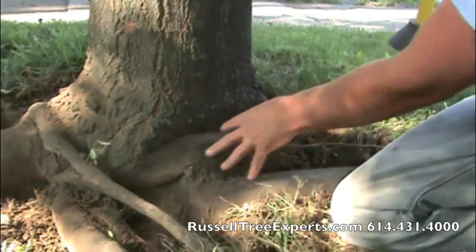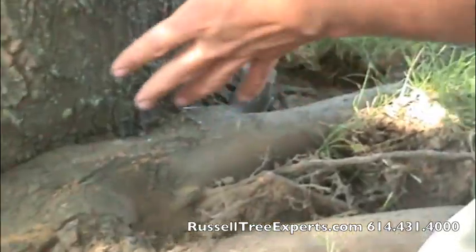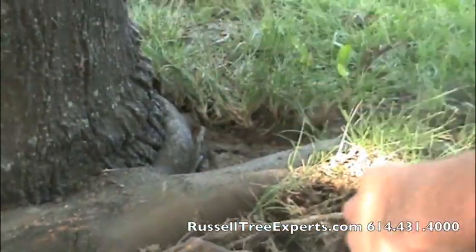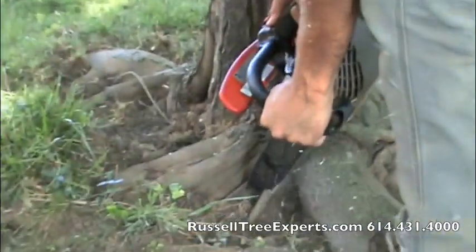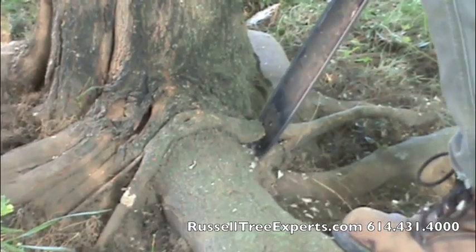As shown here, these roots have wrapped themselves around the base of the tree and are clearly limiting sap flow up the trunk. The next step is to use a chainsaw or axe to cut these roots to relieve that pressure on the base of the tree and allow it to continue expanding in diameter.